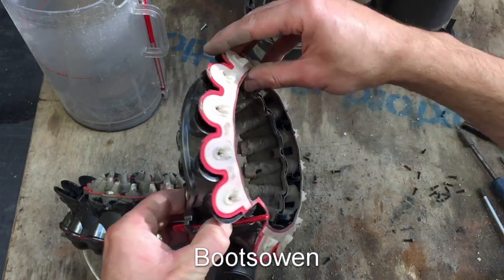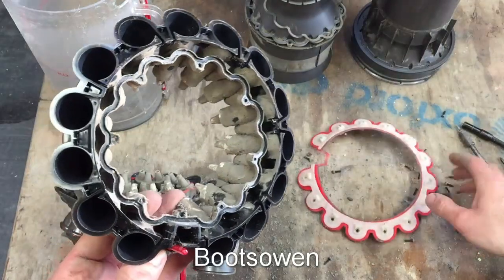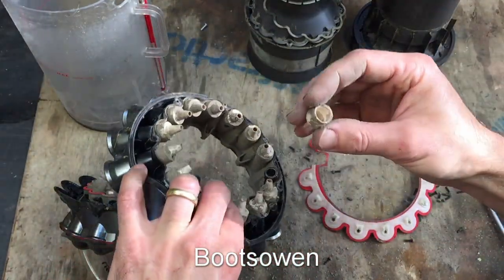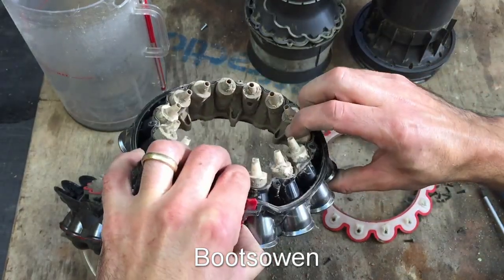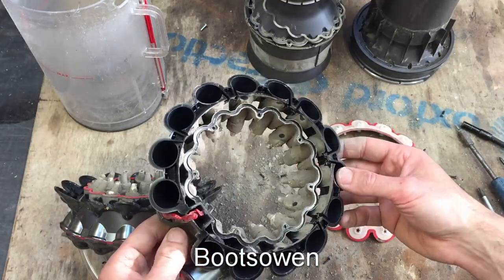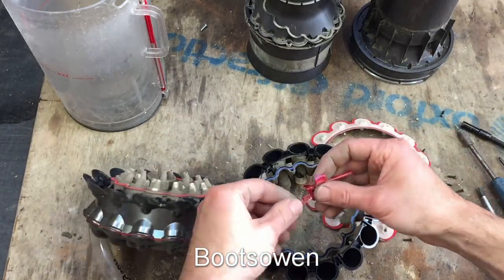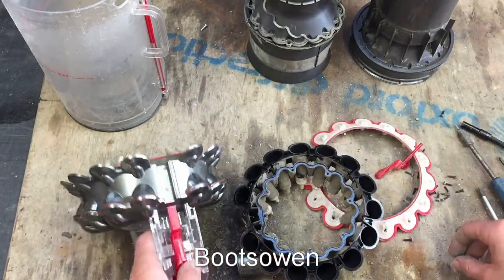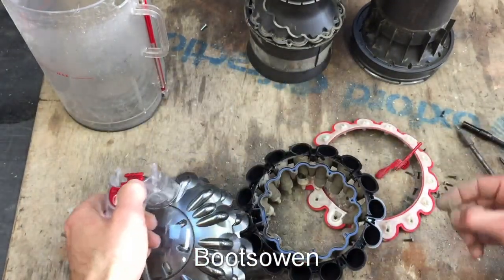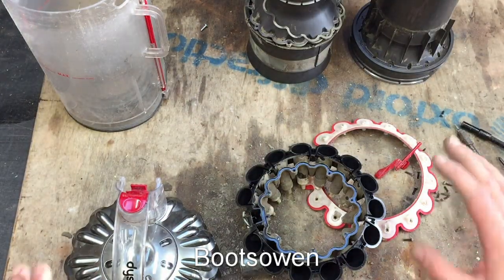If you were going to go further, you take all of these off - those little jets - and give them a wash if you wanted. I wouldn't go so far, but you can take off all those little rubbers and put them back on again. I'm not going to do that with this one because I don't want to keep this - I haven't got the vacuum cleaner for it and I don't really need the parts. The only parts I'm going to keep are the springs.